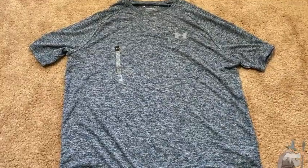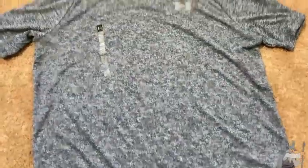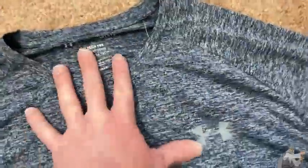Here we have a really nice shirt by Under Armour. This is a large and I usually order a large, and this is perfect — perfect fit. Really, really nice, comfortable shirt.